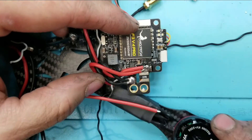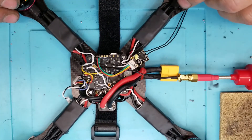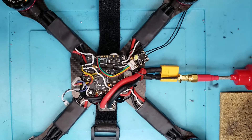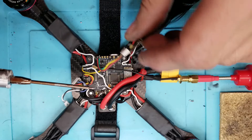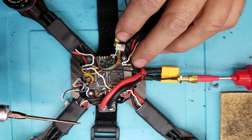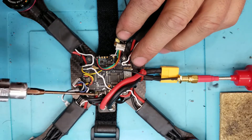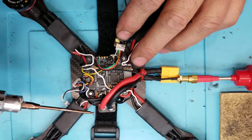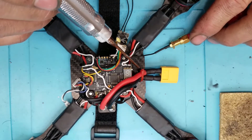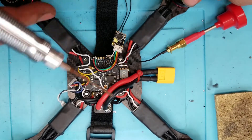I jumped ahead a bit and got quite a bit done. All the ESCs are hooked up with the wires tucked underneath the FC. I soldered two power leads on top and two on the bottom, same for the negatives. I got my battery leads in, drilled two holes in the frame, and zip-tied the battery leads down to the frame so that pulling or pushing on them won't pull off the pads.